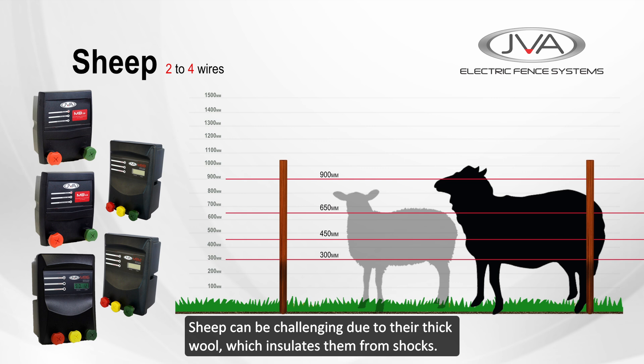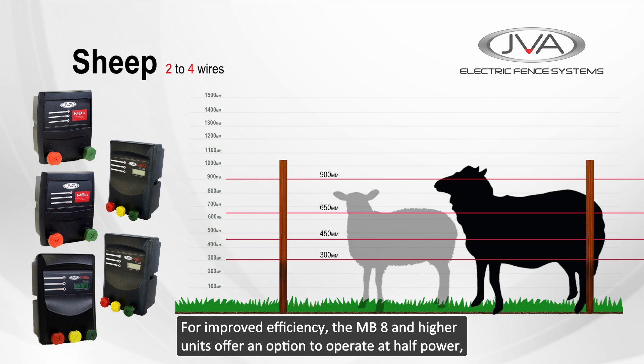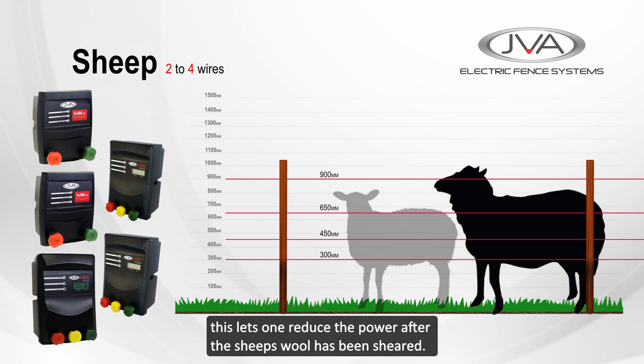Sheep can be challenging due to their thick wool, which insulates them from shocks. Larger energizers such as the MB4.5 are more effective. For improved efficiency, the MB8 and higher units offer an option to operate at half power, which is useful after the sheep's wool has been sheared.